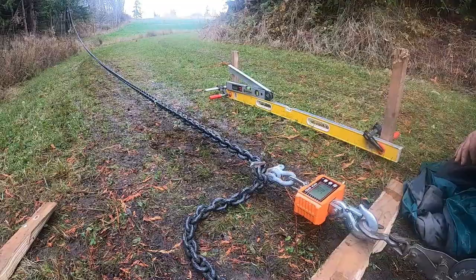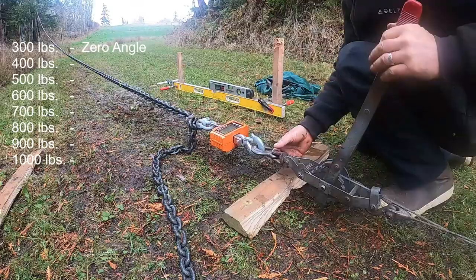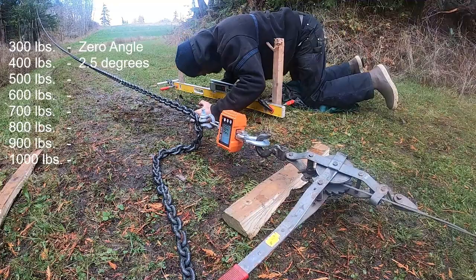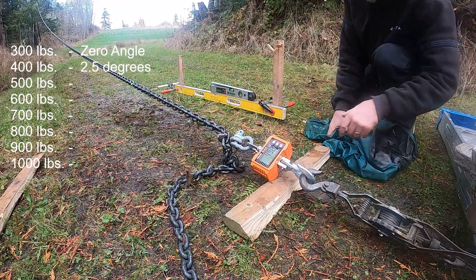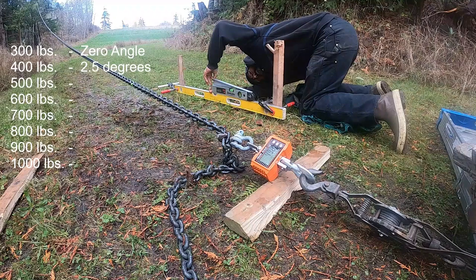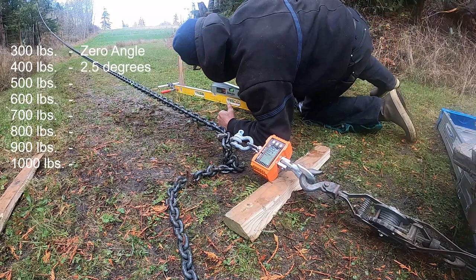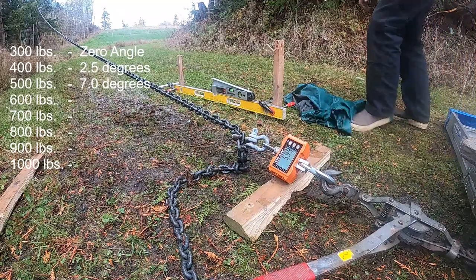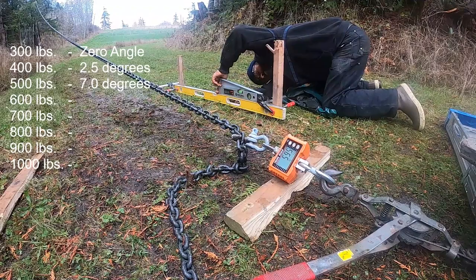Let's keep going. At 400 pounds, we see about 2.5 degrees of angle. At 500 pounds, we're measuring 7 degrees. At 600 pounds, we're at 8 degrees.